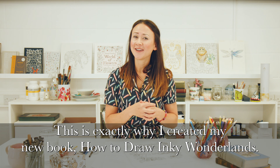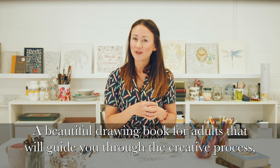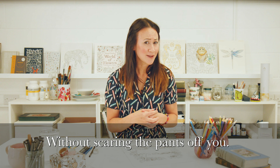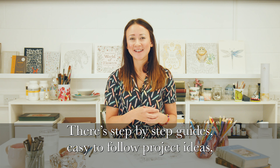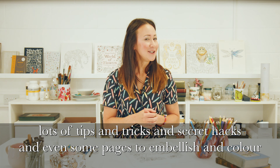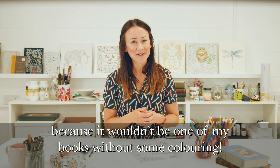This is exactly why I created my new book, How to Draw Inky Wonderlands — a beautiful drawing book for adults that will guide you through the creative process without scaring the pants off you. There are step-by-step guides, easy-to-follow project ideas, and lots of tips, tricks and secret hacks, and even some pages to embellish and colour, because it wouldn't be one of my books without some colouring.